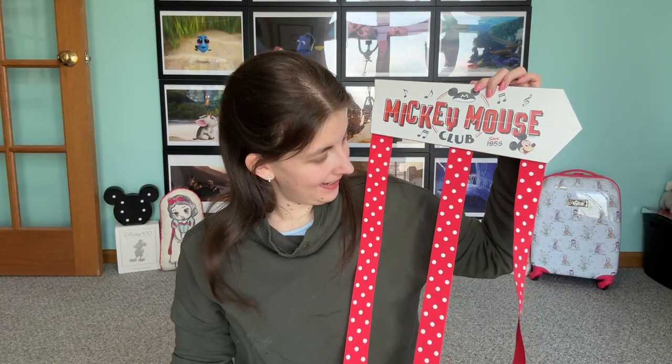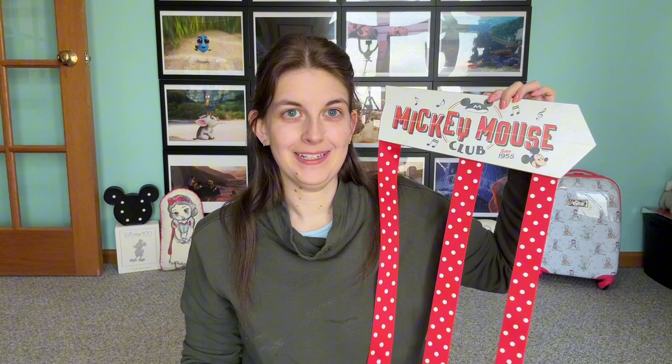Here is the finished bow hanger! I love how it turned out and cannot wait to organize my bows and get it hung in the bathroom. Stay tuned for a separate video of me actually organizing all the bows, because I have quite a few so that will take some time.